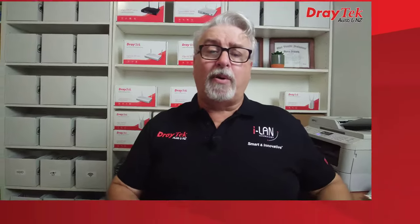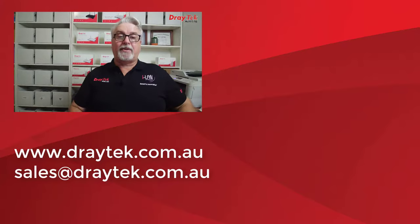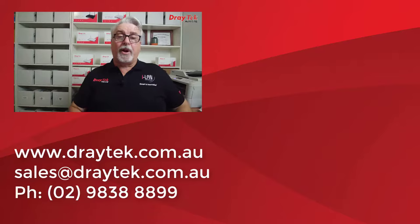That is Draytek's Vigor2765 series router range, which comes with a 2-year back-to-base warranty. For more information about all Draytek products, please check out our website at www.draytek.com.au. If you have any questions please comment below, send an email to sales@draytek.com.au, or give us a call on 02 9838 8899. Links below to the Vigor2765 series product page and to a test drive of the web user interface. Please like and subscribe, and click the bell if you'd like notifications of new videos. Thanks and bye for now.